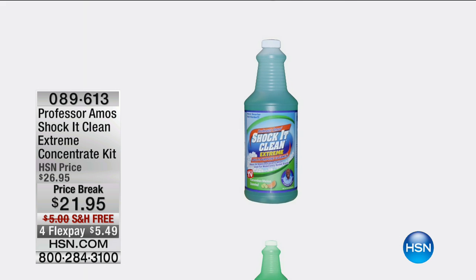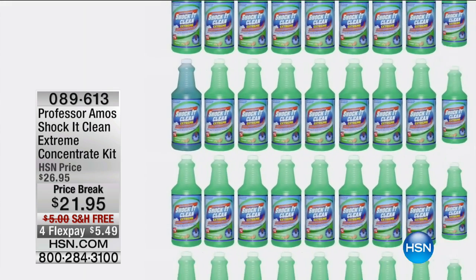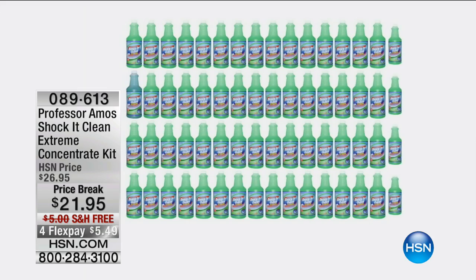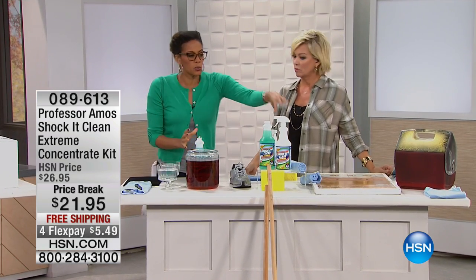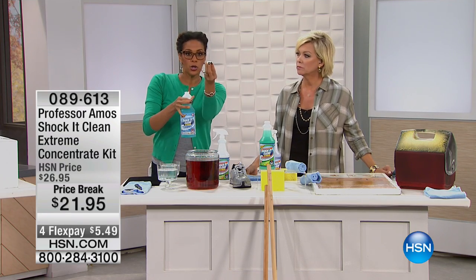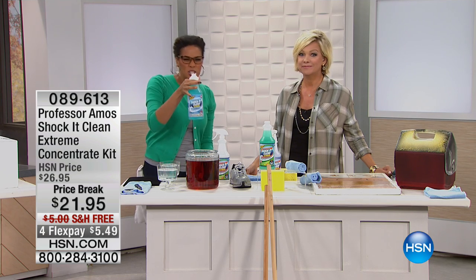It's item 89613. There's a price break and free shipping — you're saving $10 on this. One concentrate bottle makes 32 more bottles for future cleaning. I love telling people we're not going to pay to ship you water — that's ridiculous. We give you the bottle, you fill it with regular tap water, and that's your bottle of cleaner. 32 bottles.